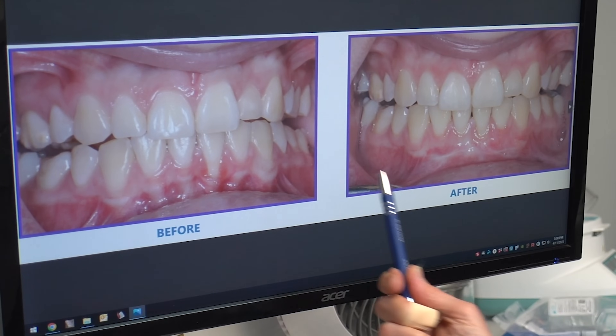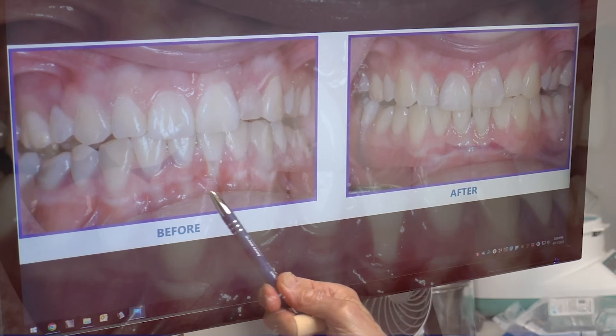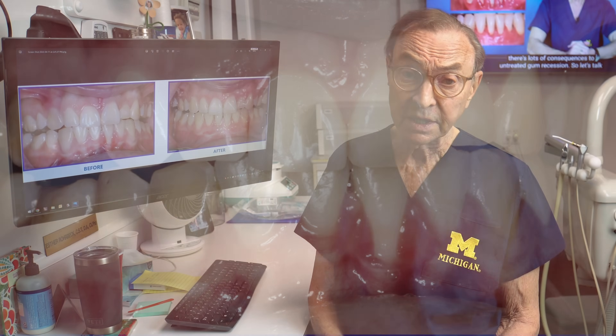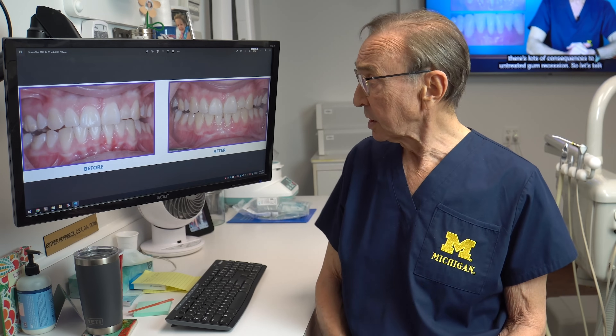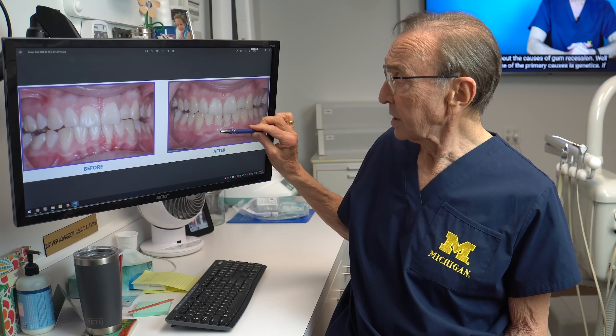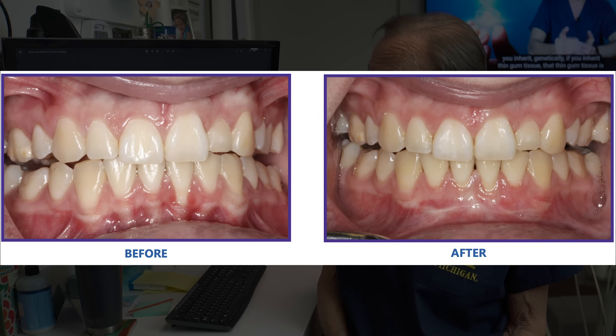And this is another case — some of these are very tricky. This area here was very sensitive and bled very easily. And these lower anteriors are probably the most difficult area in the mouth to get adequate coverage. But we were able to bring that tissue up and cover that root almost completely. The bleeding stopped, it was much more comfortable, and now we have a good prognosis for a tooth that we didn't have a good outlook for before.